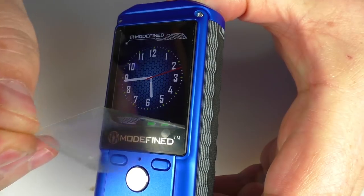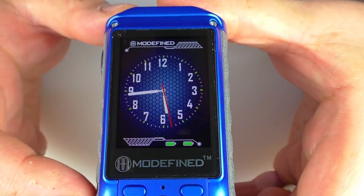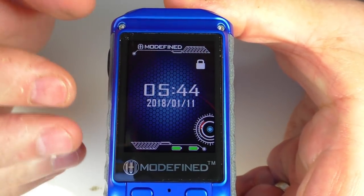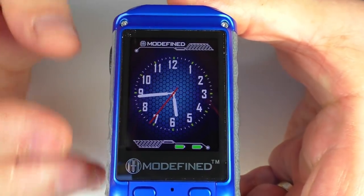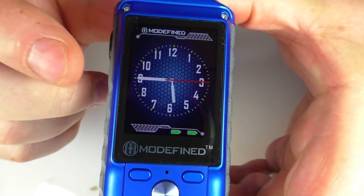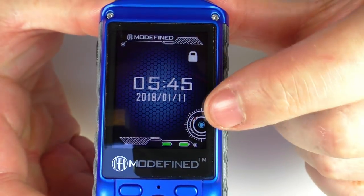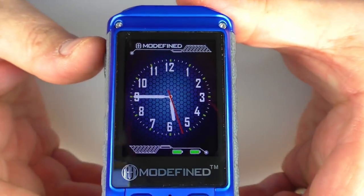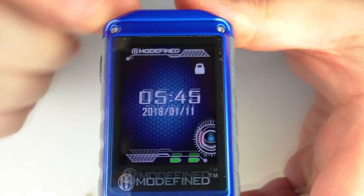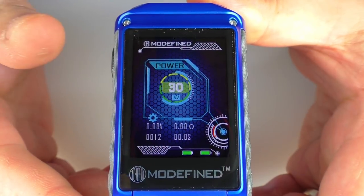We'll peel the screen protector off so you can see how clear this is. The screen is massive and huge. You can change how long before the screen goes to sleep, and it remembers the time even when you take the batteries out, which is good. There are also fancy animations on the screen. Five clicks to unlock the device — one, two, three, four, five — and that's us.